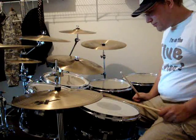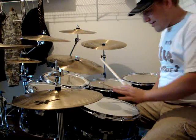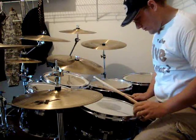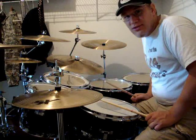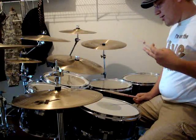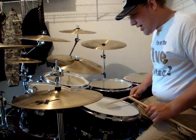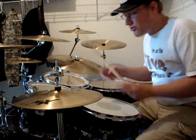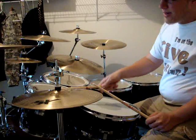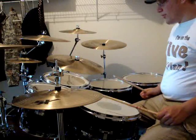Same with the snare. My snare I face in just a little bit towards me, because I used to play it flat and it was too much slap. You don't want to have it to the point where you're almost literally doing a rim shot with so much attack, but there's got to be a good balance. It's preference sometimes too, but I would mess with that.